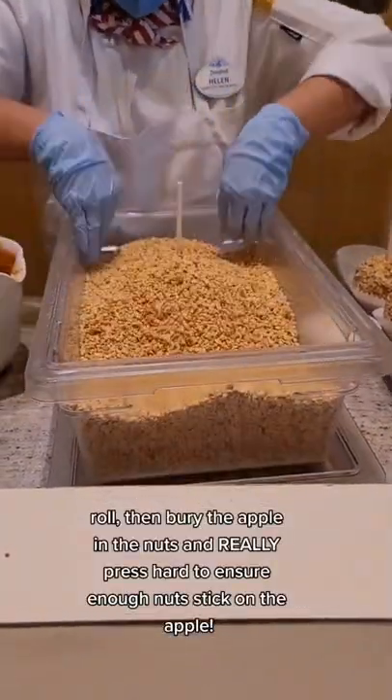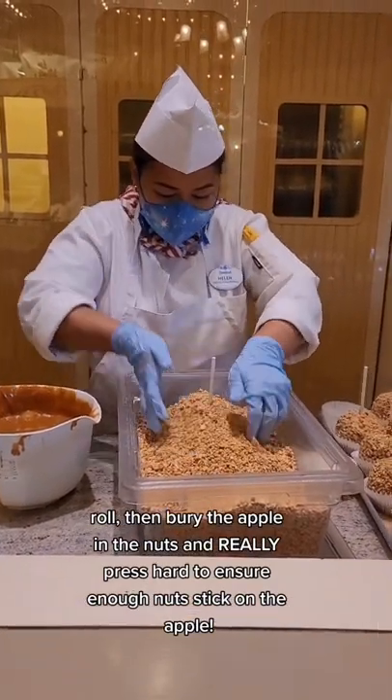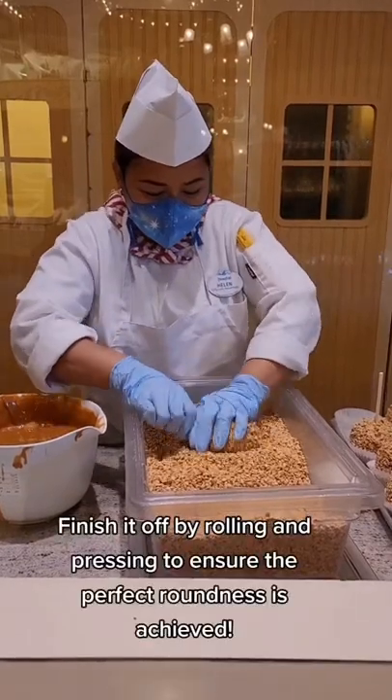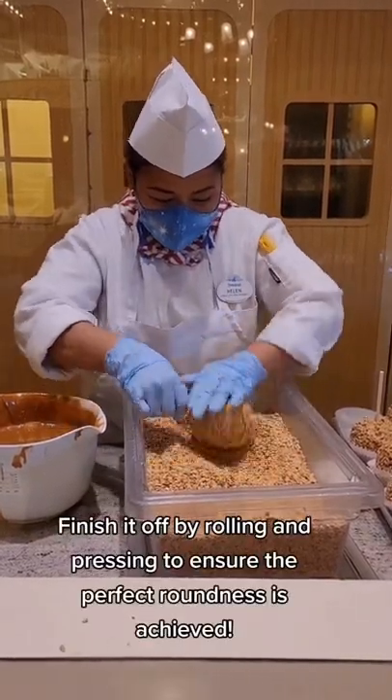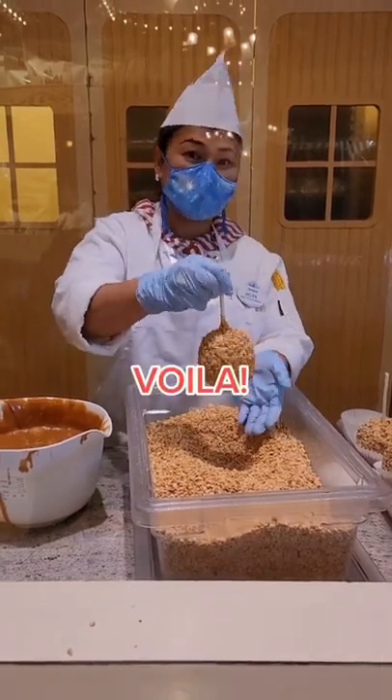Roll, then bury the apple in the nuts and really press hard to ensure enough nuts stick on the apple. Finish it off by rolling and pressing to ensure the perfect roundness is achieved. Voila!